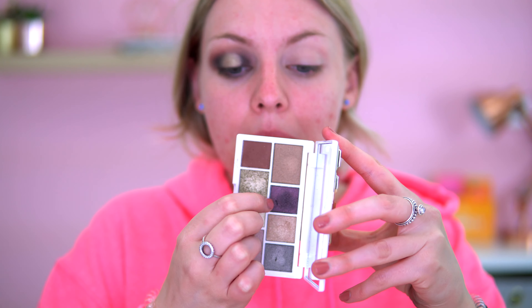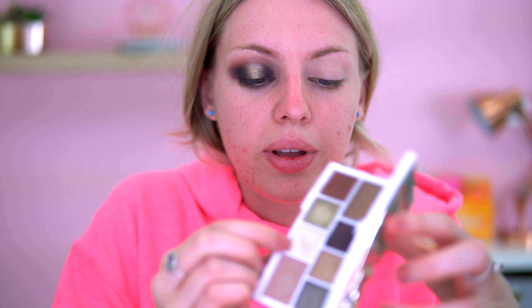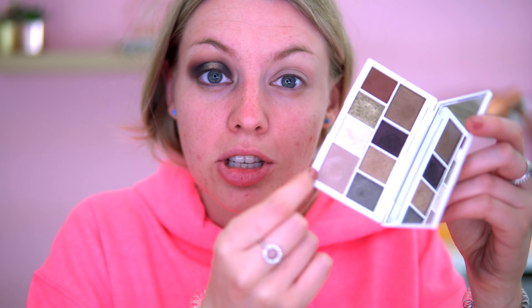I feel like it's covered the darkness a bit, so I'm going back into that dark deep purple and going on the outer edge and inner edge again so it doesn't look covered up. For the inner corner I'm going in the highlighted shade on my pinky and going straight in there to create that color. Then I'm going on top with this shade here — that gives a nice color.